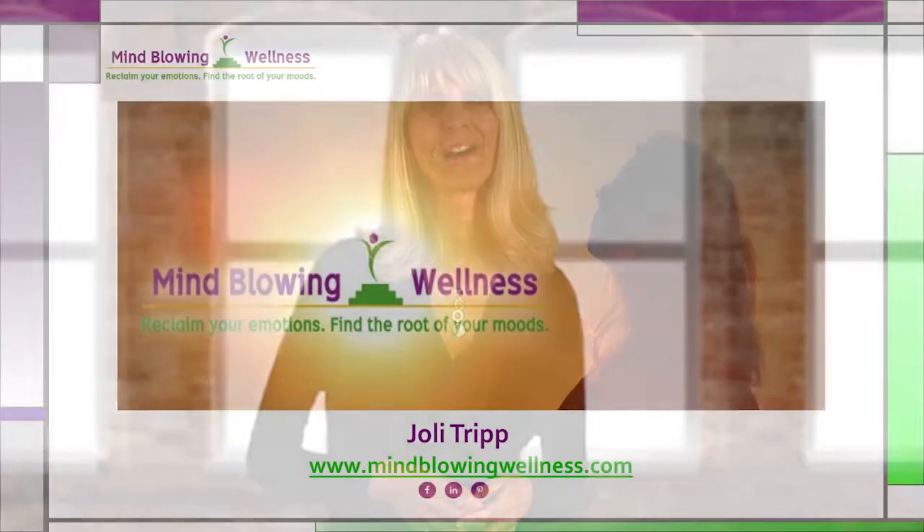Now, can adrenal dysfunction cause emotional symptoms? By all means. Not only are the adrenals involved in blood sugar regulation, but they're also involved in our sex hormones. The inguinal ligament test is a great tool to dig deep to find the root of your moods. Thanks for watching, be well.